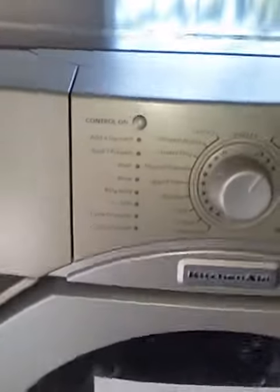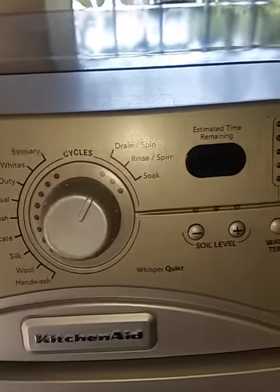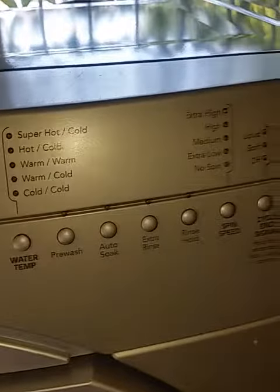Let's have a look at them. Here are your controls — nice and slow here. And here are the controls for the dryer.